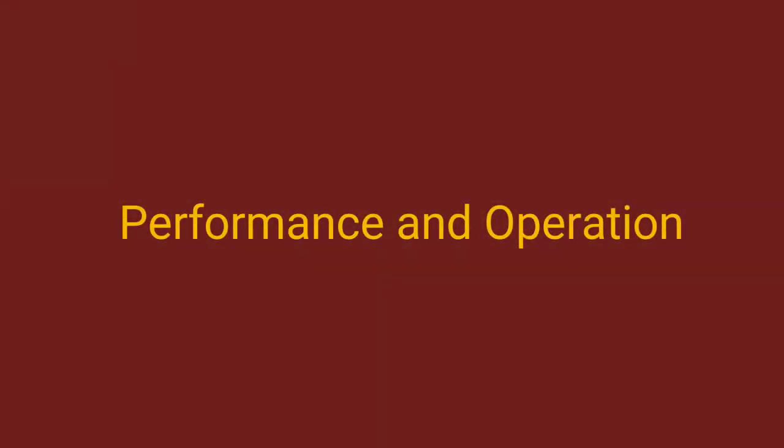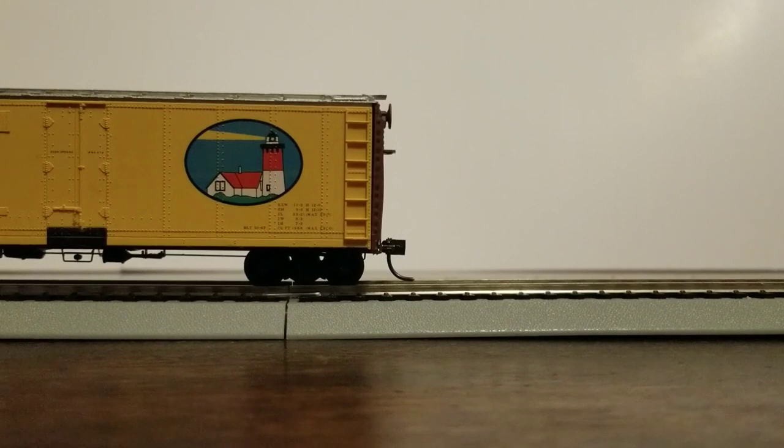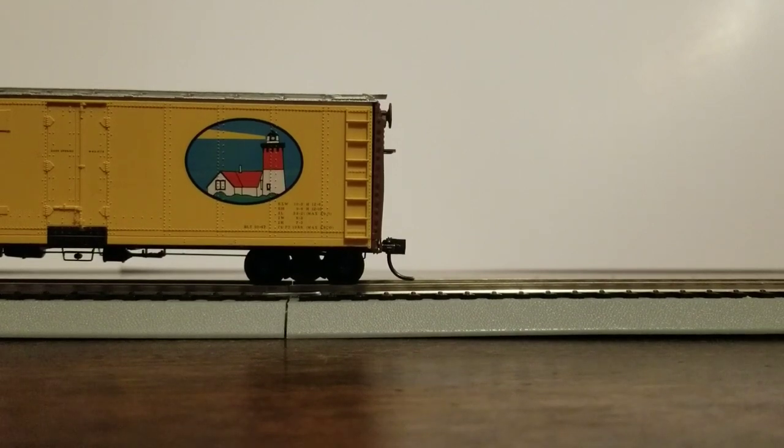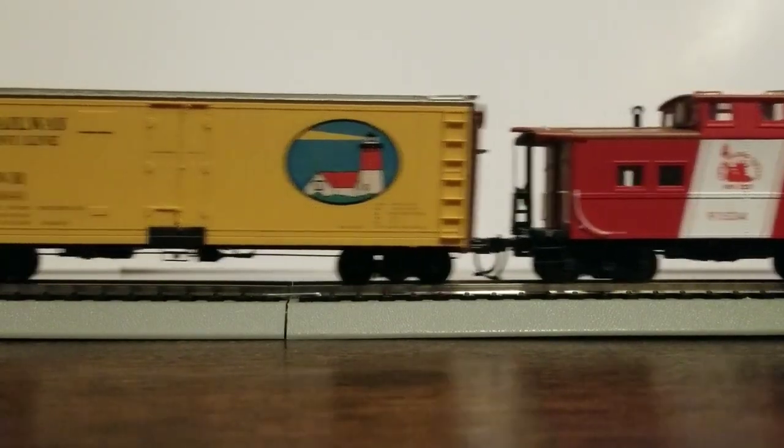Next, we're going to do a coupler test. Unfortunately, I'm not able to give it an actual height check with the gauge because I don't know where that is — I went in my bin and it was missing. I have here a nice old Nosset Railway reefer that I got at a club as a souvenir, and I just converted it over to Kadee's. These appear to be the same height, and it couples just like that.